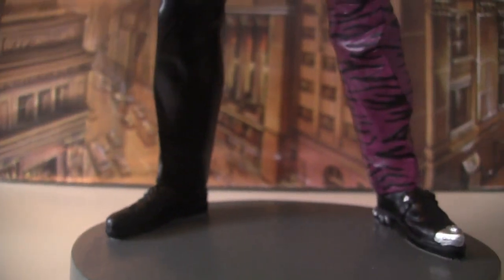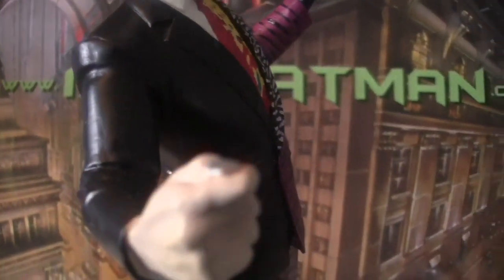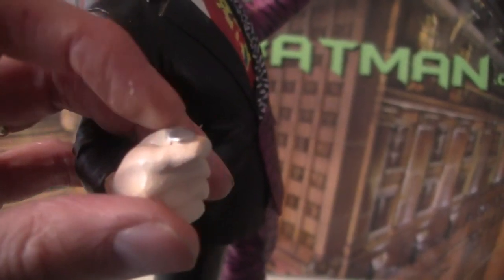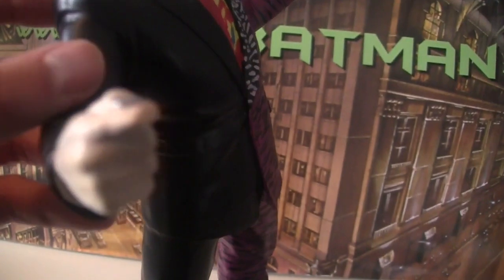So let's work our way up to the hand. Obviously he's holding a two-faced coin there, but it is just flat — it's not detailed. They haven't put a little figure on or anything, a Lady Gotham or whatever it was meant to be in the film.